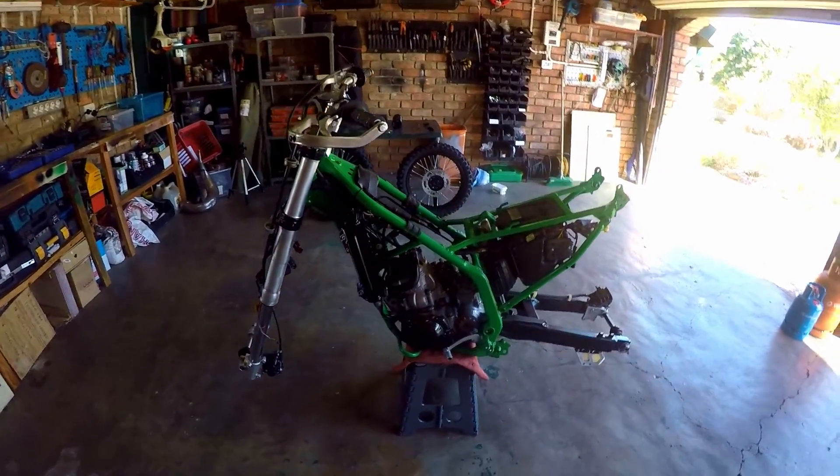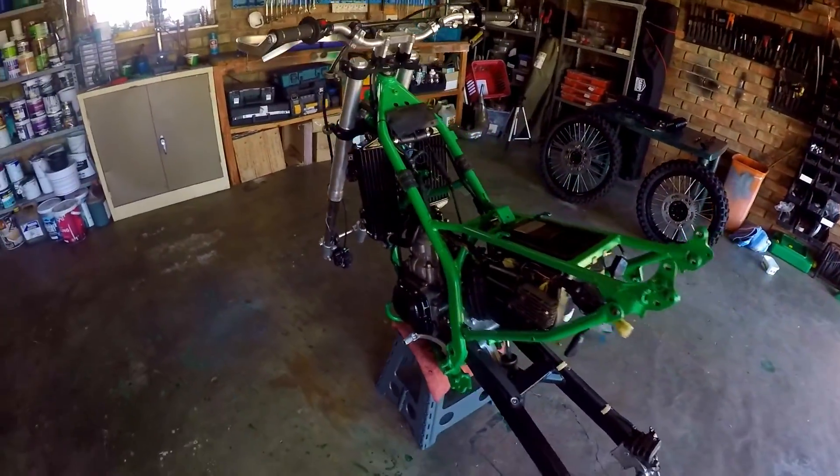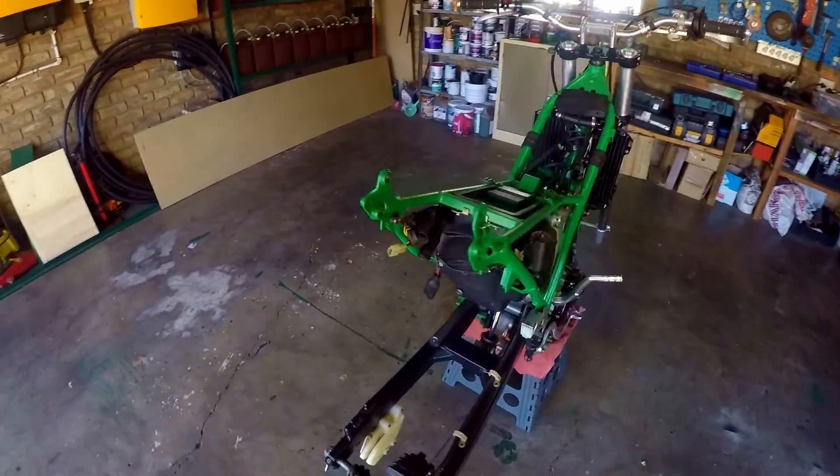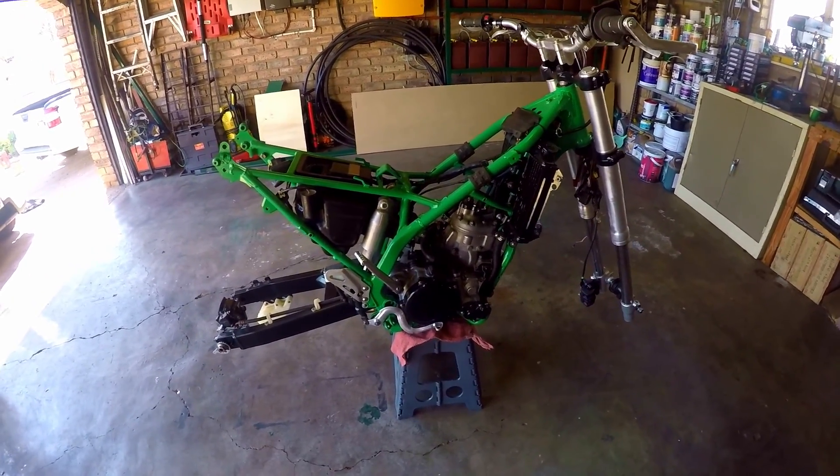Welcome back to the video. Today we are going to be throwing a whole bunch of parts onto the KDX. If you're new to the channel and not familiar with the build, this is my 1994 Kawasaki KDX 250 that we started rebuilding about June last year and we've slowly been piecing it together.